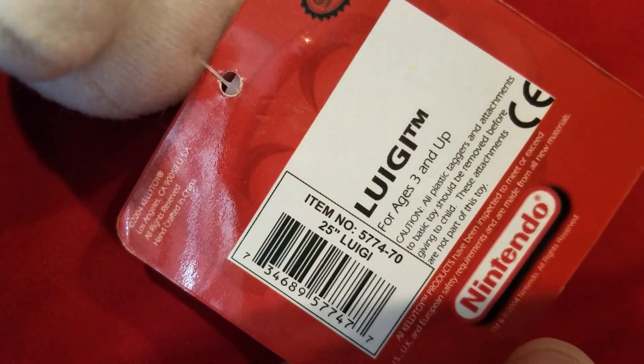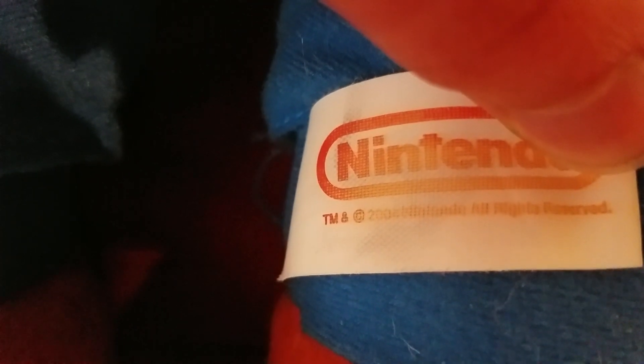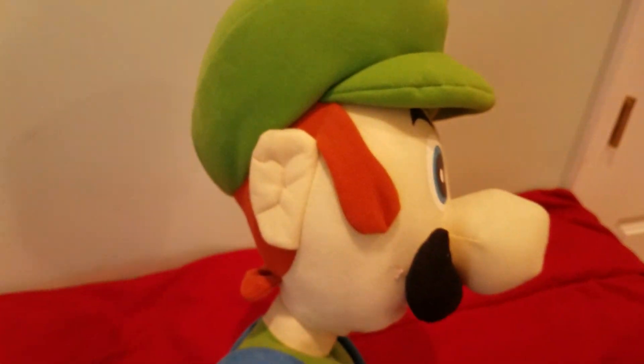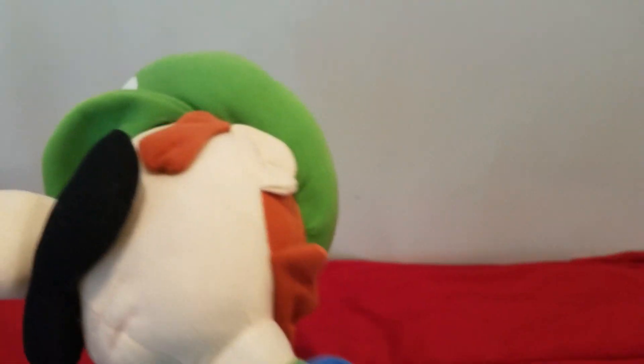Right under the item number it says 25 inches Luigi, and here is his tush tag — Kellytoy. This specific Luigi was made — can't really tell, the tag's a little faded — but I guess 2004, either 2004, 2005, or 2003. Here's a side view of him; his sideburns are really good since these are much bigger.